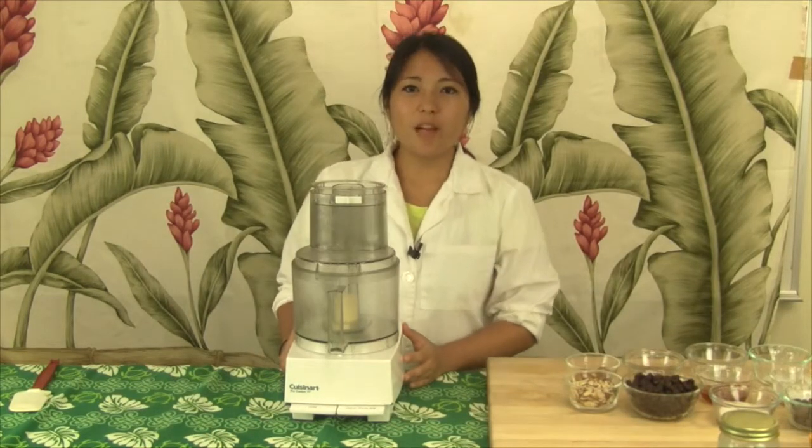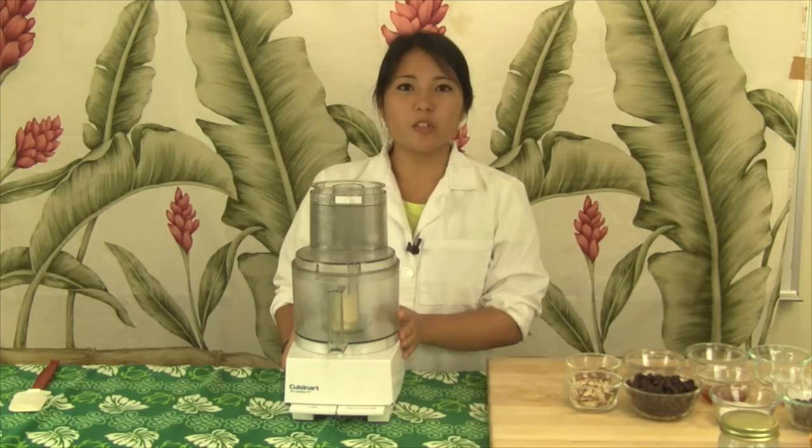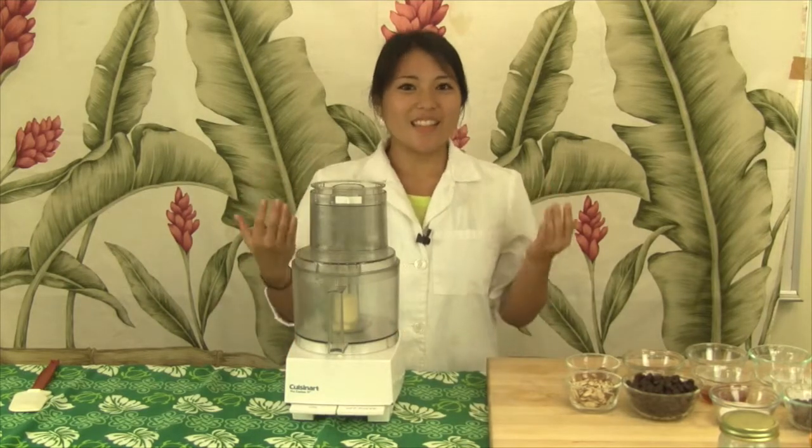We're also going to need a food processor to mix everything together, because it's the best tool to ensure that we don't have any whole beans remaining in our batter. I've already washed my hands, so let's get started.